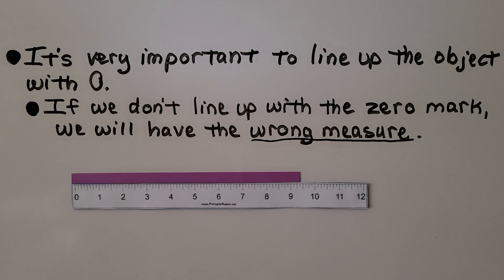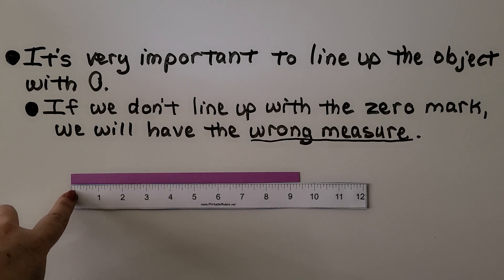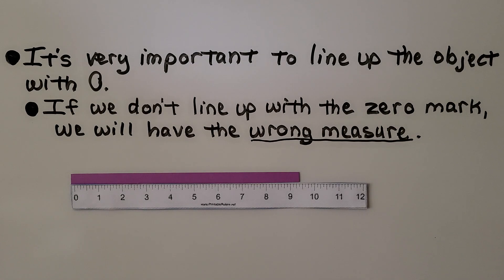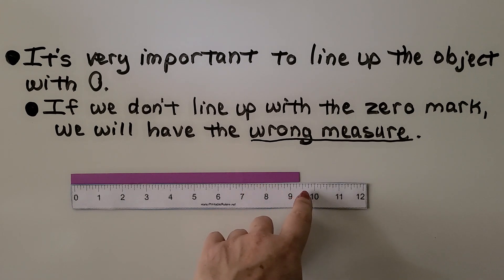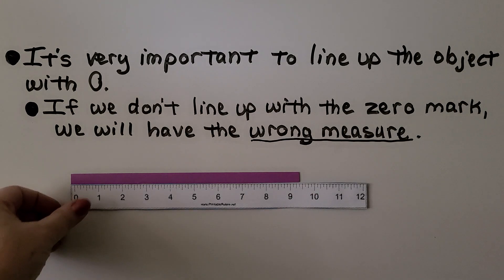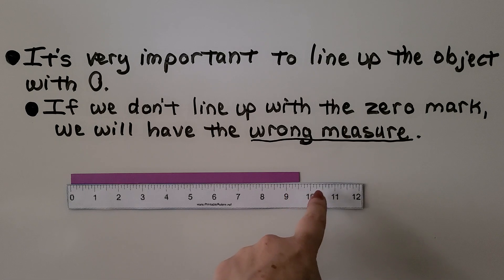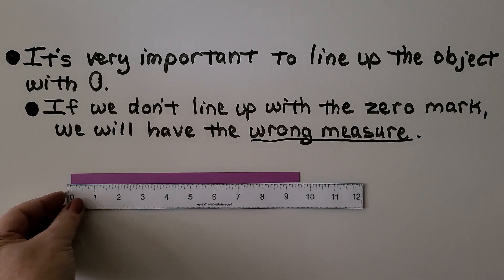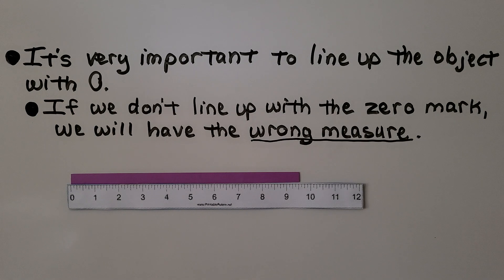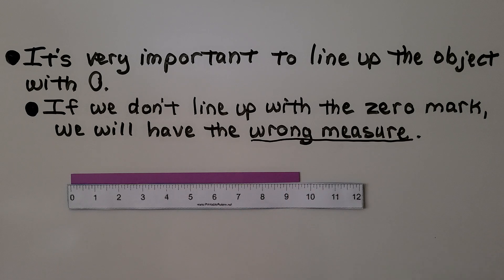It's very important to line up the object with zero. If we don't line up with the zero mark, we'll get a wrong measure. This purple line was lined up with the edge of the ruler instead of the zero, and it looked closer to nine than ten. But when we move the ruler and line it up correctly with the zero mark, we can see it's really closer to ten. So it's very important to line up with zero to get the correct measure.